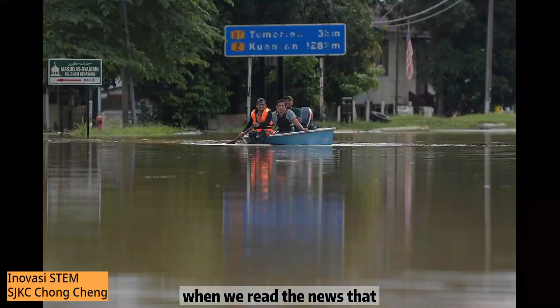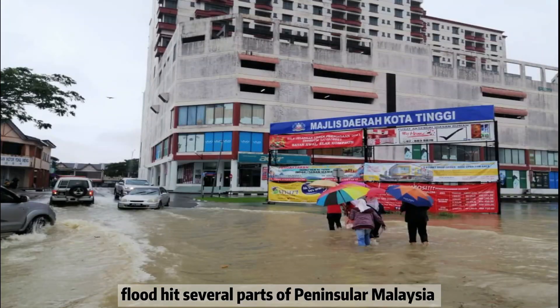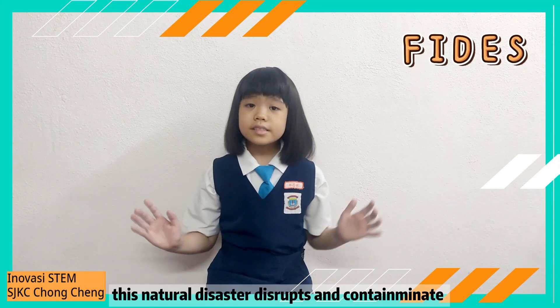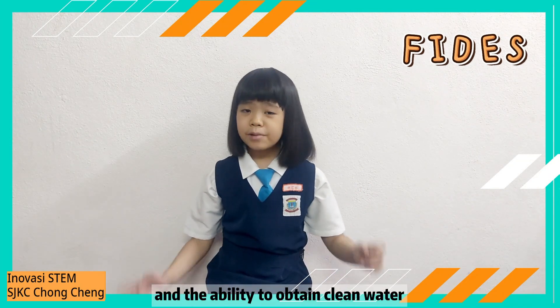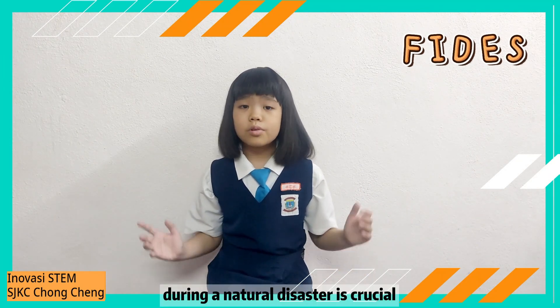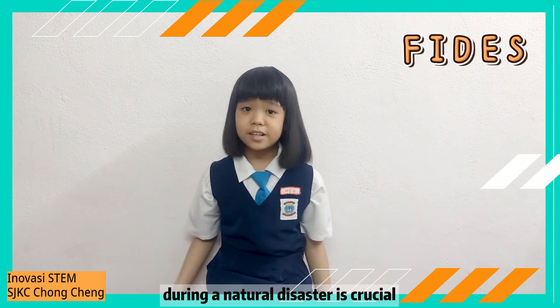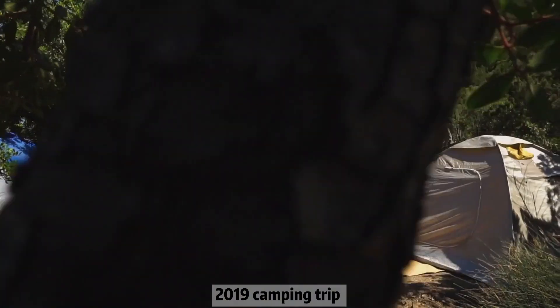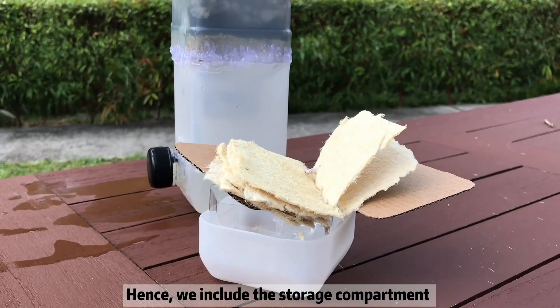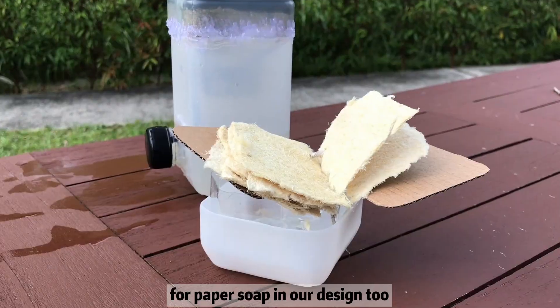We read the news that floods hit several parts of Peninsular Malaysia in January 2021. This natural disaster disrupts and contaminates water supplies, and the ability to obtain clean water during a natural disaster is crucial. We also recall the difficulty of packing soap during our 2019 trip at Pantai Gradle. Hence, we included a storage compartment for paper soap in our design.